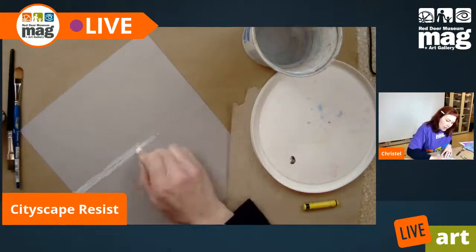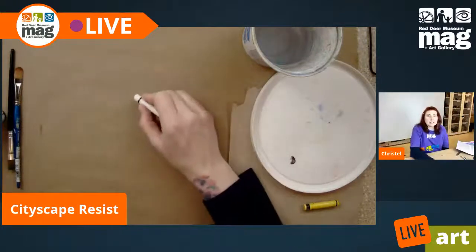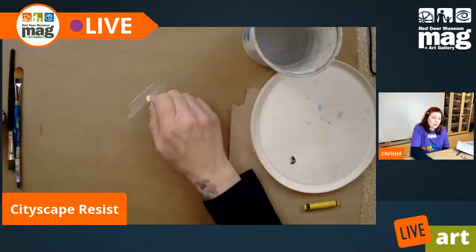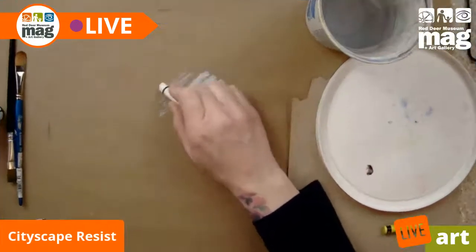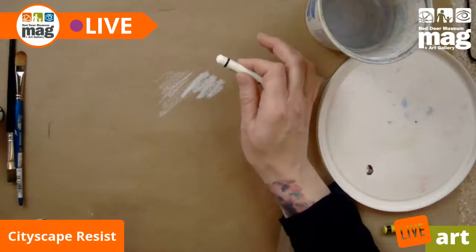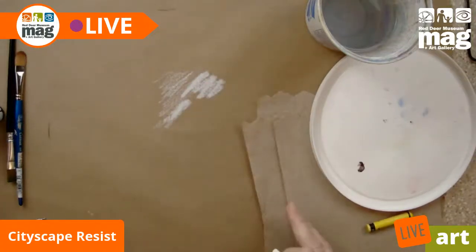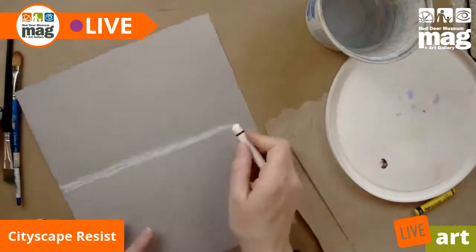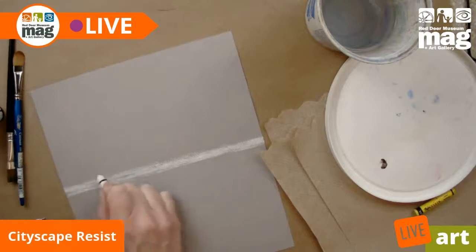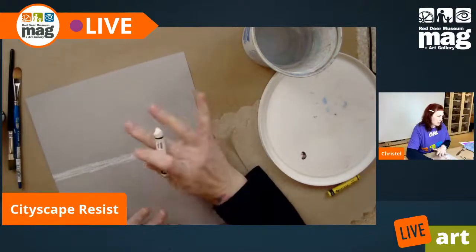I'm pressing not semi-hard. If I press really lightly, you're not going to get as dark a white, but if I press harder, see the difference? For this particular project, we kind of want a mid-tone press — sort of hard, sort of soft, in between. So I'm going to carry on with this pressing. Now that I've done my initial ground on my horizon line, I'm going to draw in some buildings.